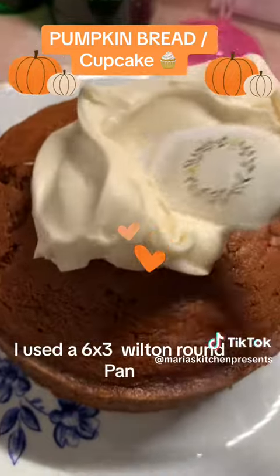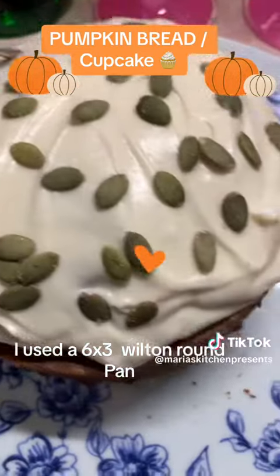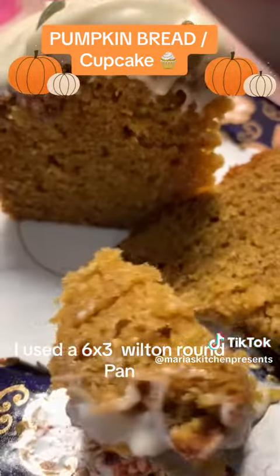And I made some cream cheese, and that's on another video. Some beautiful buttercream cheese, and I put some pumpkin seeds, and it is very, very moist. You have to try this recipe.